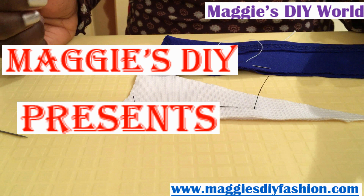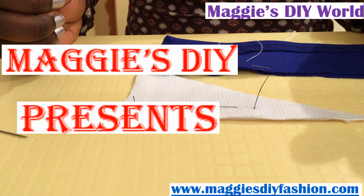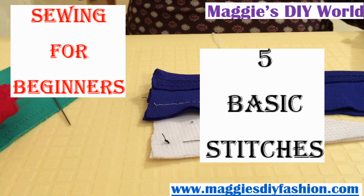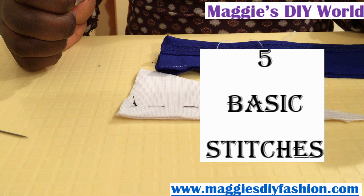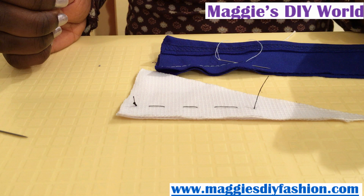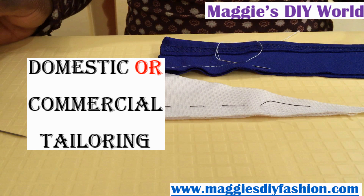Hey everyone, Maggie's DIY here, and in today's video we are going to talk and do some sewing. Since we are going to be doing some sewing in upcoming DIY projects, I might as well introduce some simple sewing techniques or stitches. I will teach you the five basic sewing stitches that anyone can do, and they will come in handy whether you're doing your own clothes or working professionally in the fashion industry.